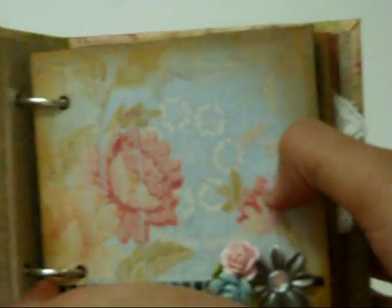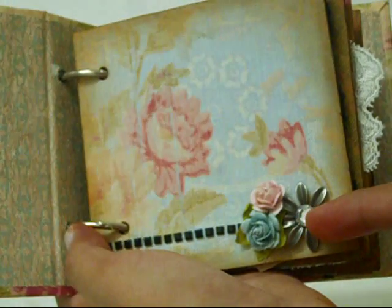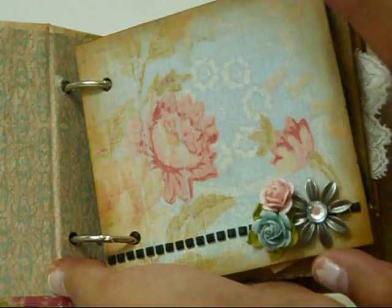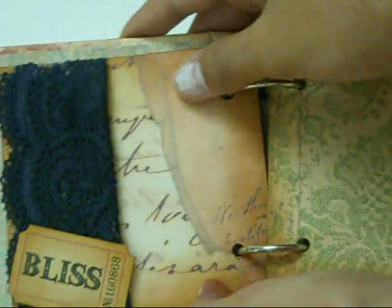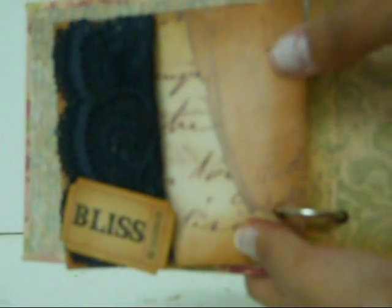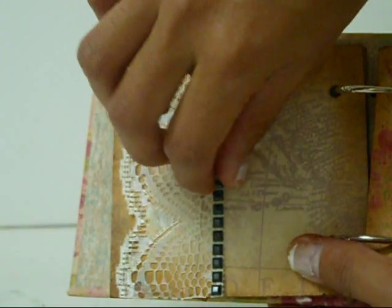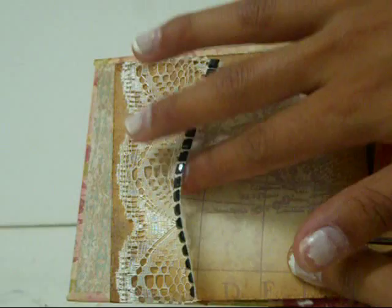I also used vintage photo to distress some adage tickets that are in here. You open it up, there's the first page — there's a Tim Holtz foliage, a bling in the middle, a couple Prima Baby Roses, and some black bling also from Heather. Then there's some black lace that's all open so I can slide tags or photos underneath it. This lace is actually that wide so I folded it in half — so it's got an extra ruffle — and there's an adage ticket that says Bliss.